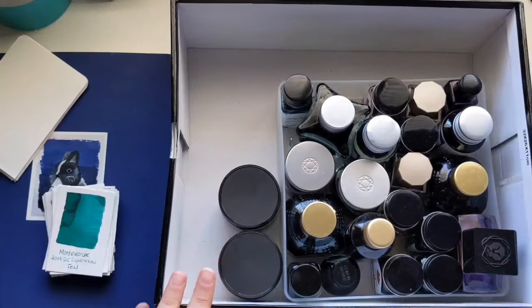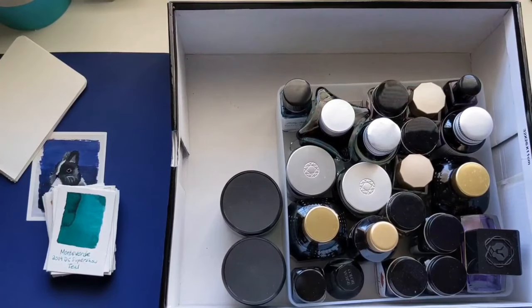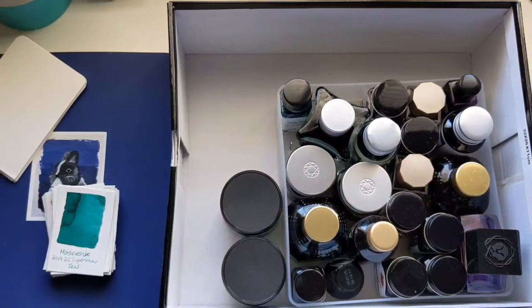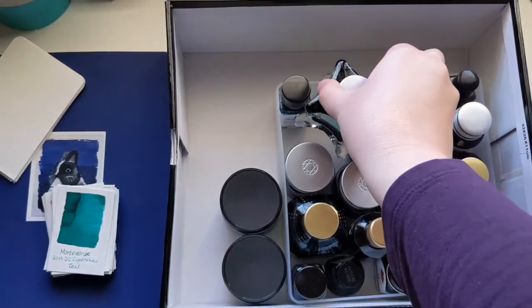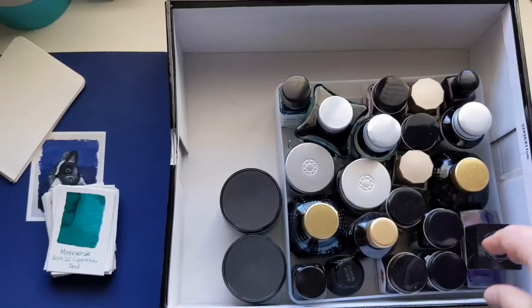The reason that I keep my inks in a shoebox — and yes, that is a shoebox from a pair of boots — is just to keep the sun from them. You don't want to leave your ink exposed. I mean, obviously I'd love to keep my ink bottles out on my desk just for decor. They're so pretty, but you don't want them just sitting exposed to the sunlight.